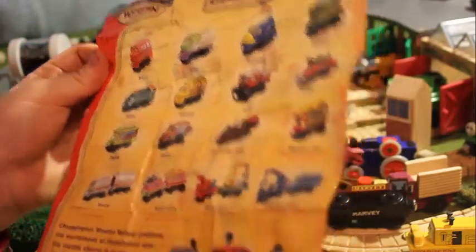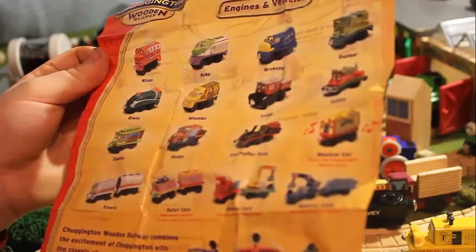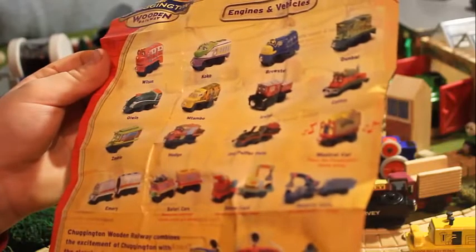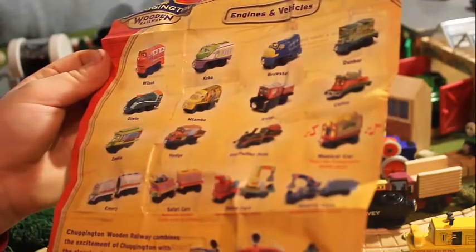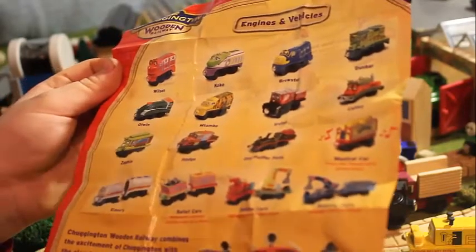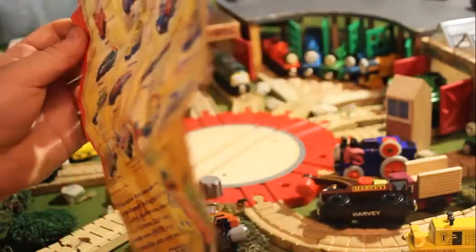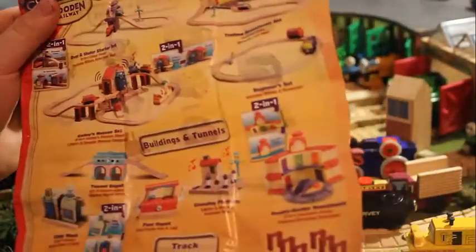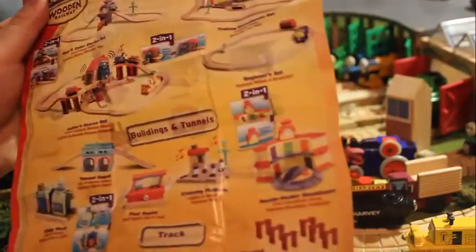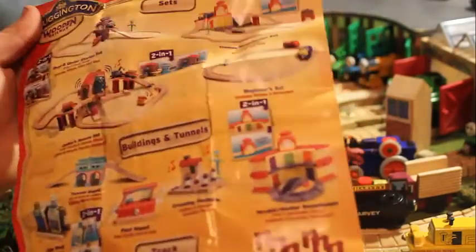It says: 'Chuggington Wooden Railway combines the excitement of Chuggington with the classic charm of wooden trains play. It provides more ways to play and is compatible with other wooden railway train systems' - which is partly fake, because as we all know some Chuggington engines can't go under wooden railway bridges and things like that. There are a few sets on the back here. It doesn't look like a wide range - with wooden railway there's anything and everything, but this looks very narrow-marketed.